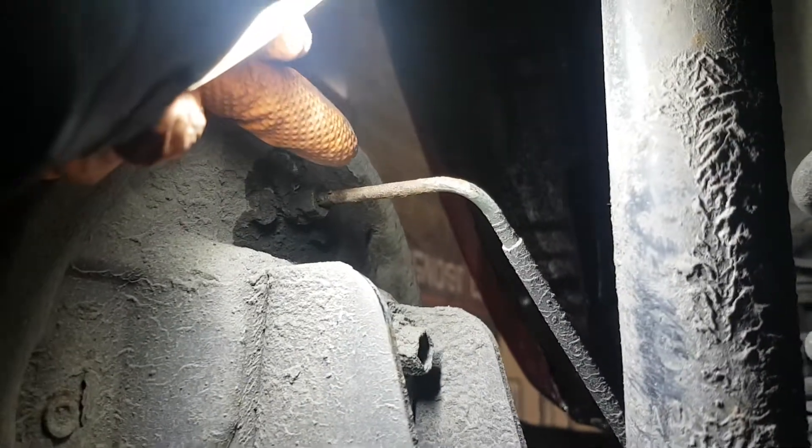So this is your driver's side rear wheel, and now obviously your passenger side. This is one of the brake pipes. A little bit of corrosion just up here on that brake pipe.